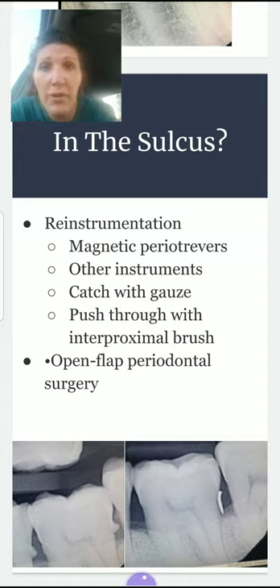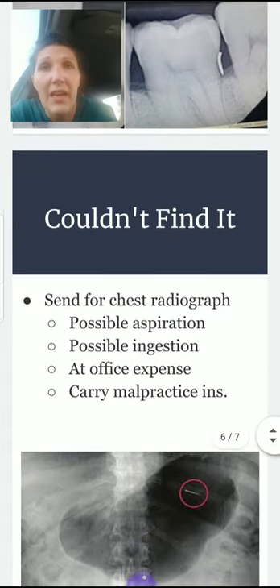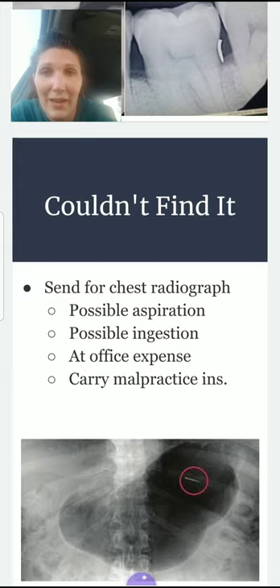Sometimes you may need to push the tip through with an interproximal brush. I usually go from the lingual to the buccal, because you don't want to push it lingually where it could fall into the throat. If that still doesn't work, the dentist may need to open it up and do a flap to remove it. If you still can't find it after taking a radiograph and doing all of the above, that is the time to send the patient for a chest radiograph.